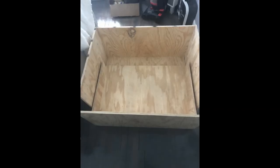At this point in time, I start the construction of my shelf as well as my drawer that will be inside of the box.